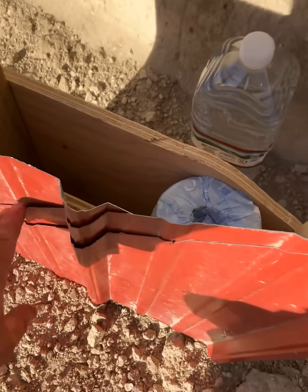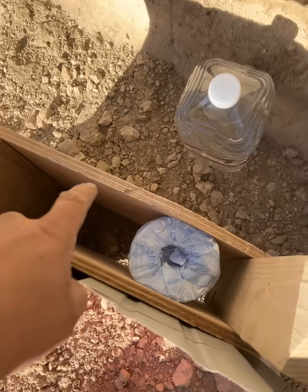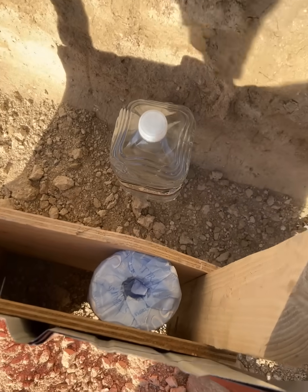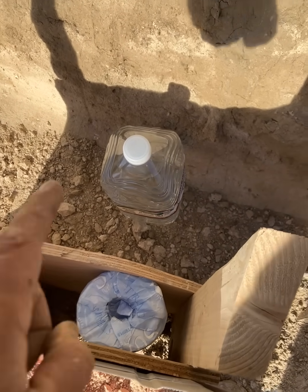Here we are. Three layers of metal, five-eighths plywood, five-eighths plywood. I don't want to waste insulation. There's a lot of wind out here. And then, our potential customer.